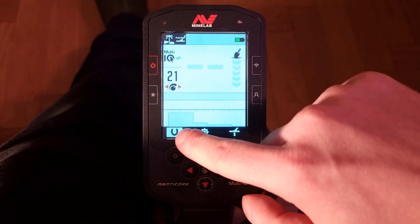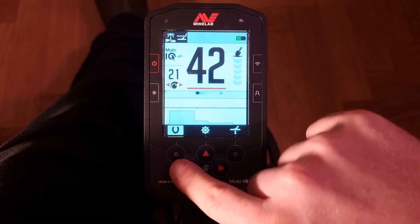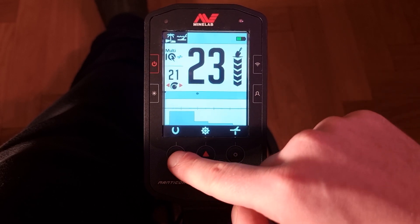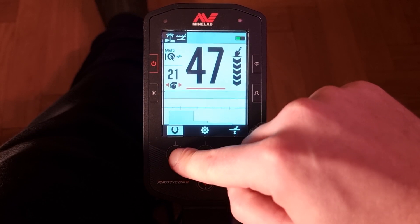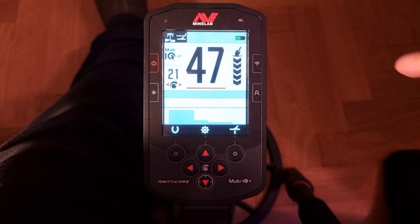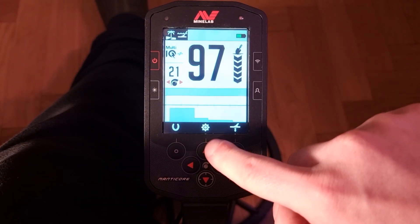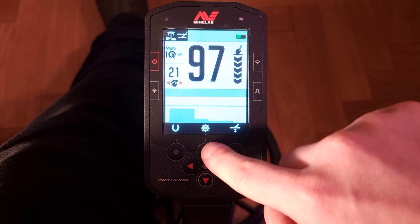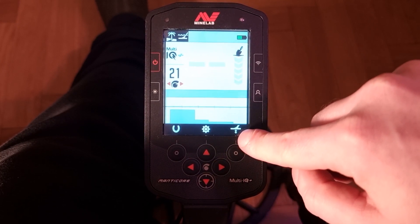This button is really intuitive. I press it and the line goes to the horseshoe, so I know it will turn on and off the iron. Now I can hear the iron — and now the iron is discriminated out. That button, of course, with the cog icon goes into the settings, and this one goes to ground balancing.